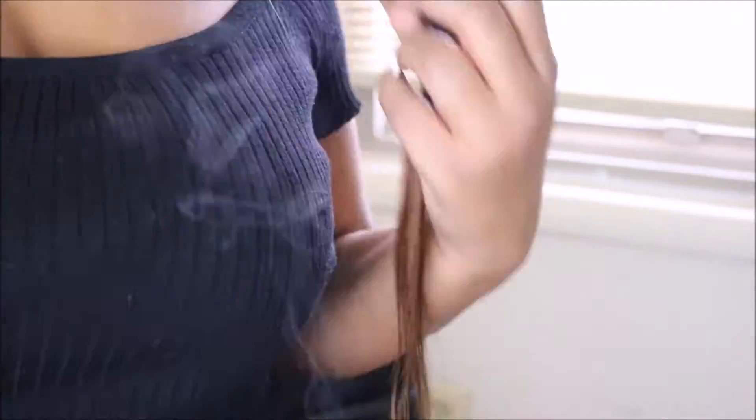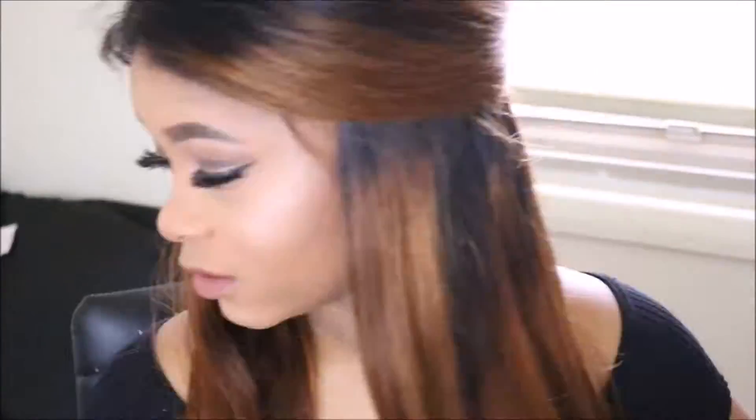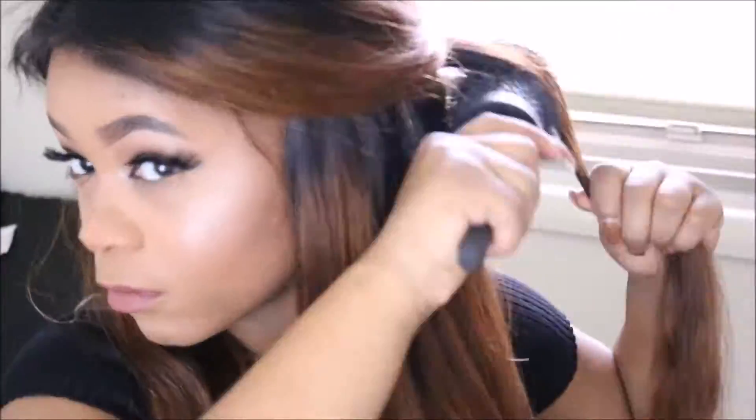I'm going to go ahead and straighten this out and come back and show you guys what it looks like. First I'm going to brush my hair out and separate it into sections, then apply my heat protectant. This hair actually ironed out pretty well, but in the front, for some weird reason, still had a little wave pattern — it didn't do that anywhere else. The ends were a little fried, but that was mainly because of the bleach. I'm going to have to clip off the ends, because they already have splits from the get-go.